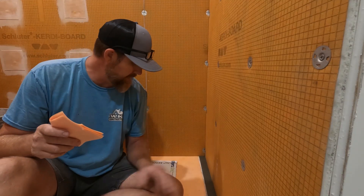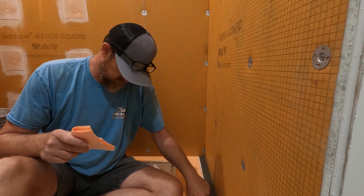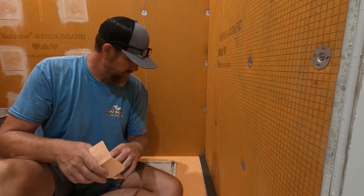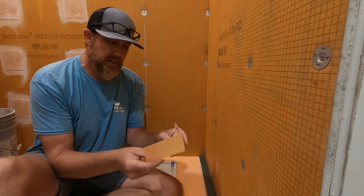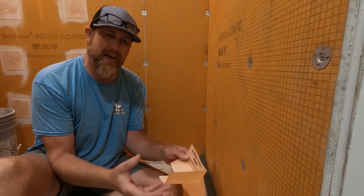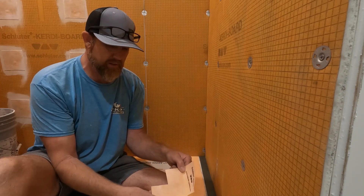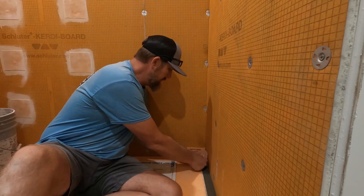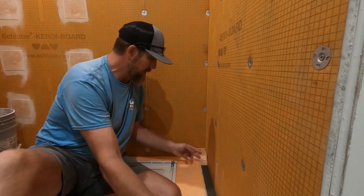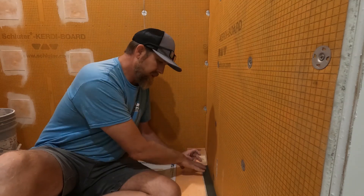Yesterday I got the dry pack mud in there and it is nice and firm — it has set up really well. First thing I will do is install these preformed corners. These are nice. You can make them out of just regular KERDI-BAND, cut it and flap it and everything, but these are all done. Just go ahead and install them in the corner with the Schluter all set, and then we'll come back on top with the KERDI-BAND with a 2-inch overlap and finish this out.